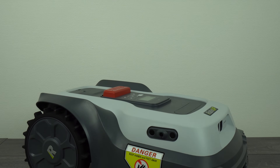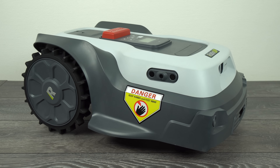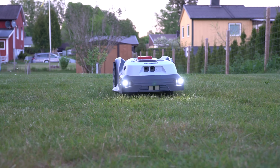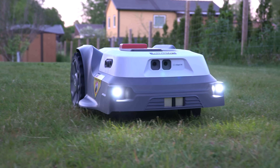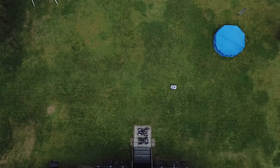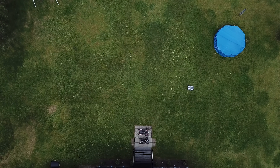Hi guys, Nexi here, back with another video and today I'm gonna review something really cool. This is the robot mower, but it's not the usual one with the parameter wire and with the random pathways. Instead, this is the smart robot mower that has ultra-precise GNSS navigation, AI cameras, ultrasonic sensor — it's super quiet and it will cut your lawn in perfect straight lines. Stay tuned for the review.